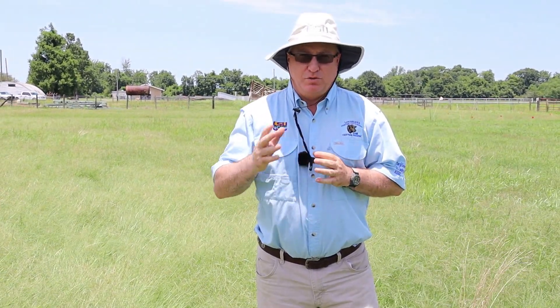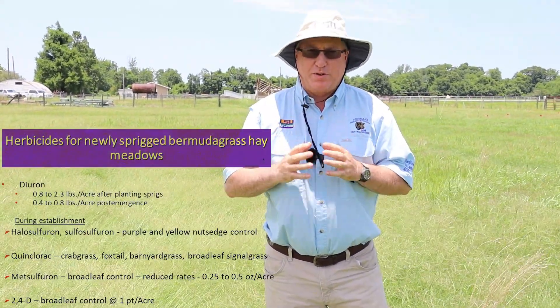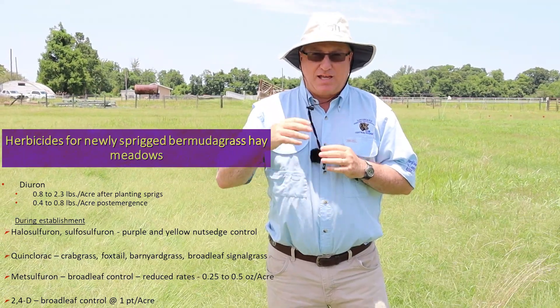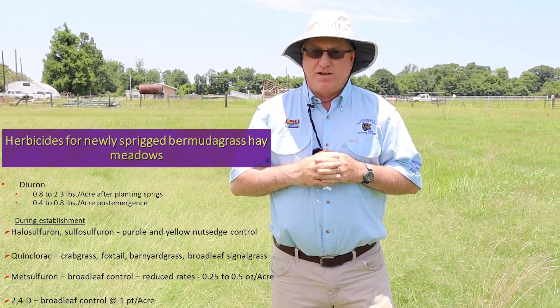First of all, when you're establishing a hay meadow — you've newly sprigged that hay meadow — what we rely on heavily is diuron as a pre-emerge and a post-emerge. During that critical period we're trying to buy time to get that area established with as little weed pressure as we possibly can, and it does work very effectively.